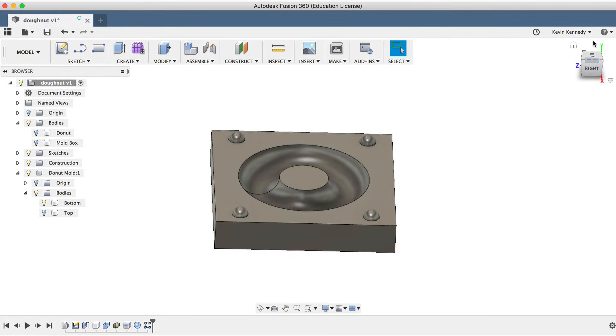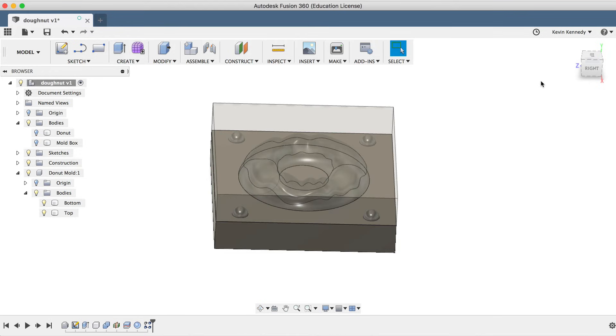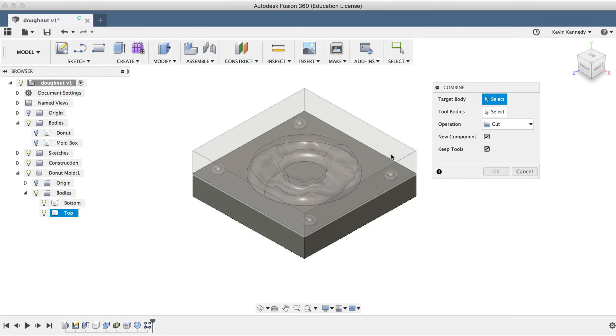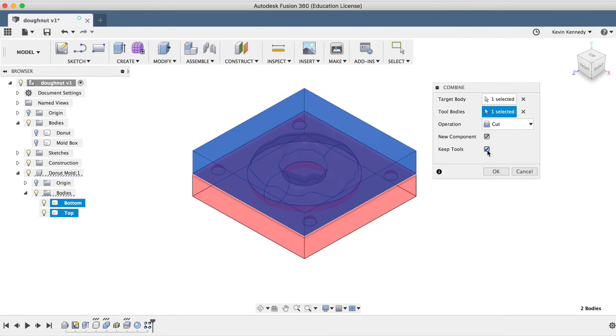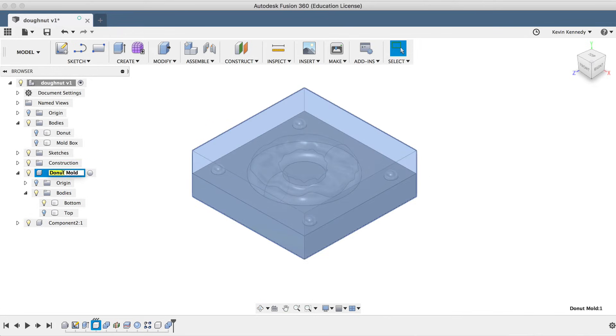Now we'll have to subtract these spheres from the top side of the mold so we can 3D print this mold and the registration marks will actually work. I'm going to turn the opacity of the top back down to 50%. I'll select the Combine tool again, and for the target body I'll select the top, and for the tool bodies I'll select the bottom. I'll make sure the operation is set to Cut, select New Component and Keep Tools, and click OK. We no longer need the original top body so we can hide that. I'll rename the original component to Donut Mold Bottom and the other component to Donut Mold Top.